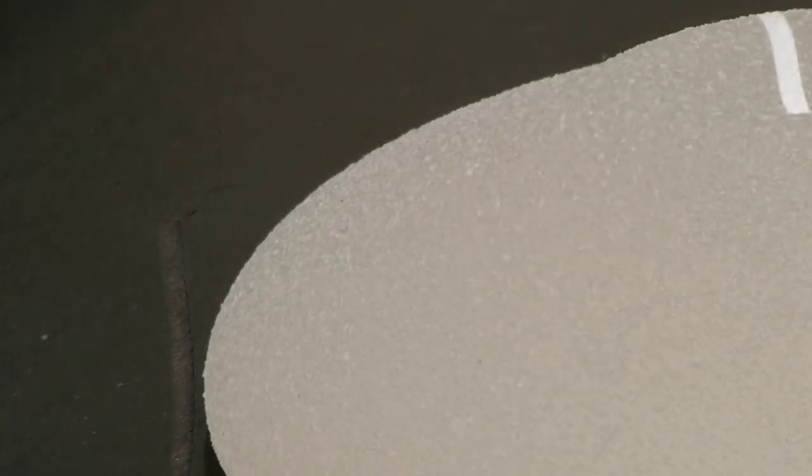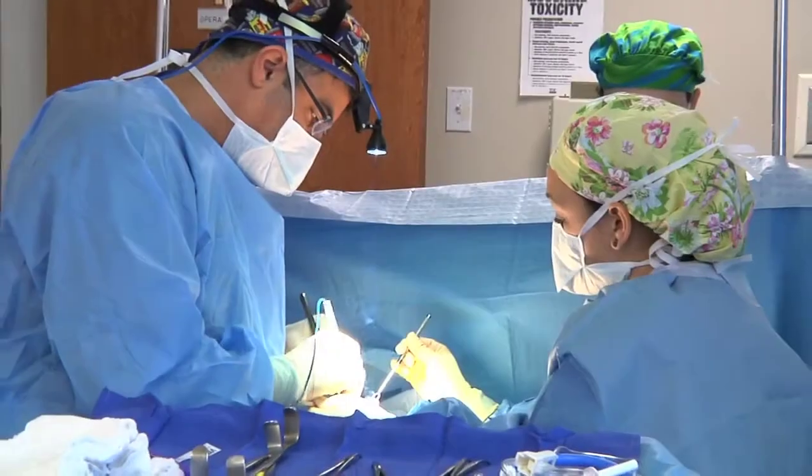It's great for breast reconstructive patients — people who have had a mastectomy and need a reconstruction. It's also great for cosmetic patients that really want a more natural look.